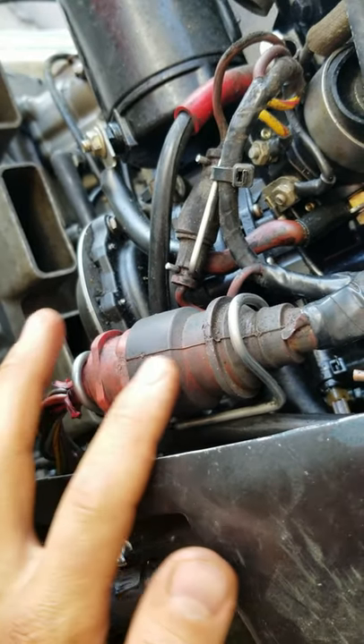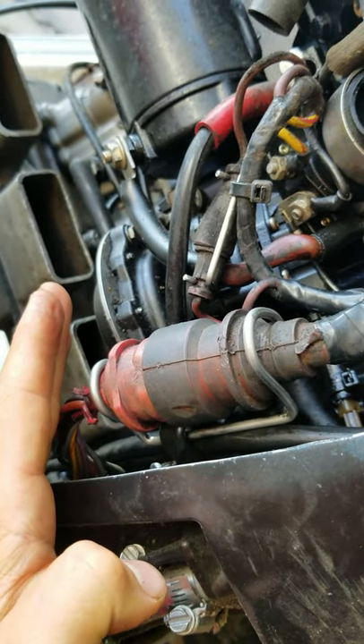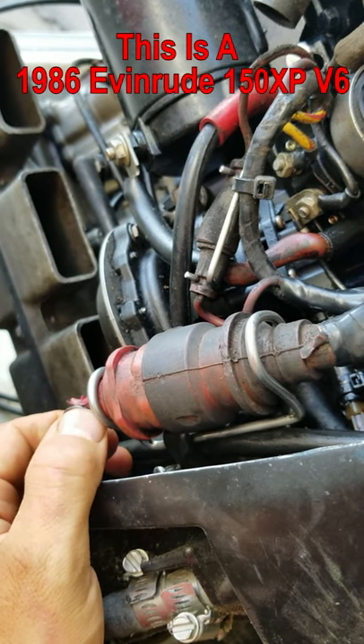Here's the big red plug I'm talking about. This big red plug was used from mid-1970s to mid-1990s Evinrude and Johnson outboards.